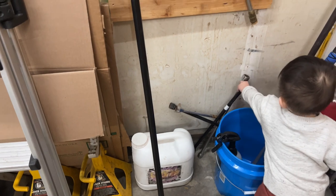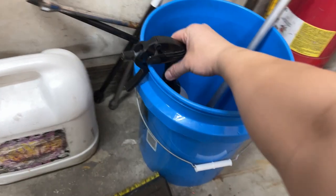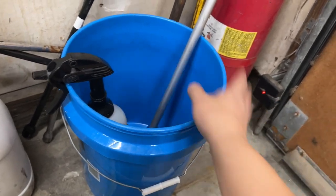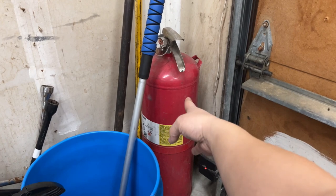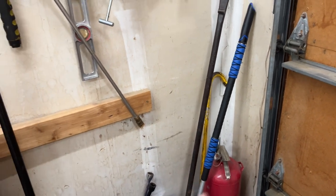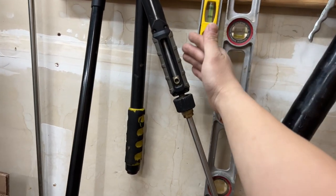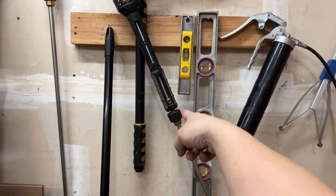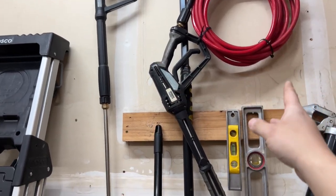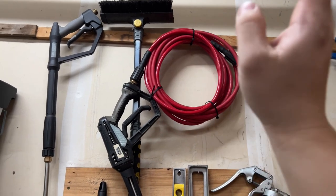I've got Purple Power degreaser, some crossbars I don't really use much — I'm selling those. This bucket is for washing vehicles. I've got two curl bars for heavy-duty stuff. Big fire extinguisher — this one still works; I bought it used and haven't used it in a couple years. Got my grease gun easily accessible here, levels, and two guns for my pressure washer — one for my old one and one for the new one. Good to have a backup since these do fail.